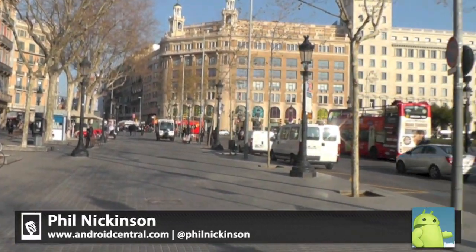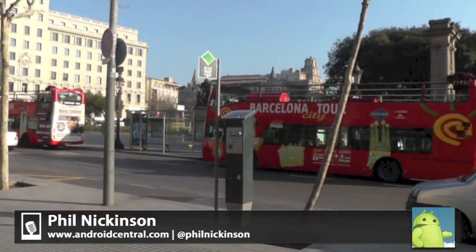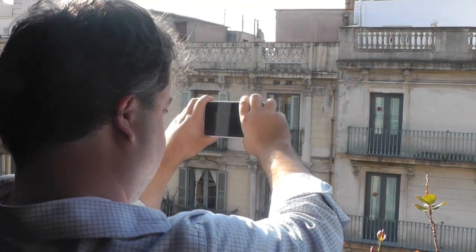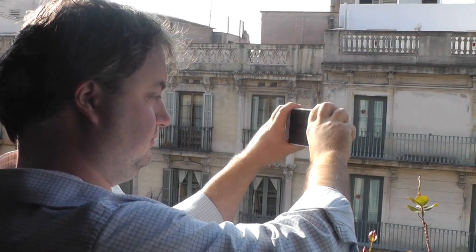Hey there everybody, Phil here in Barcelona, Spain with AndroidCentral.com. And why are we spinning around? Because we're gonna take some Photospheres — but here's the thing, we're gonna take it on a phone that's not a Nexus.